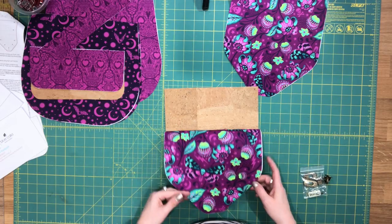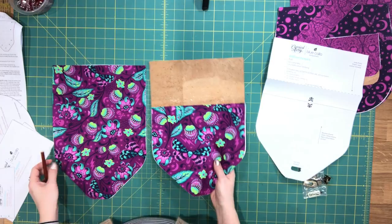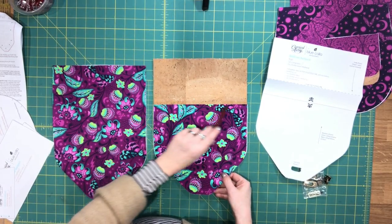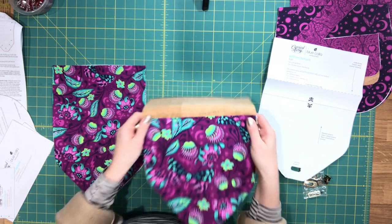I'm going to go over to my machine and do that now and then I'll come back and show you the next step. The front of my flap is now assembled and you'll see I added my line of top stitching right here — you probably can't see that but it is top stitched.